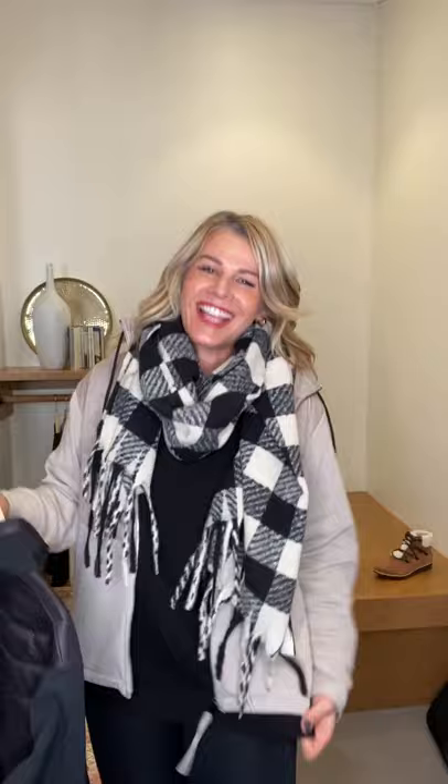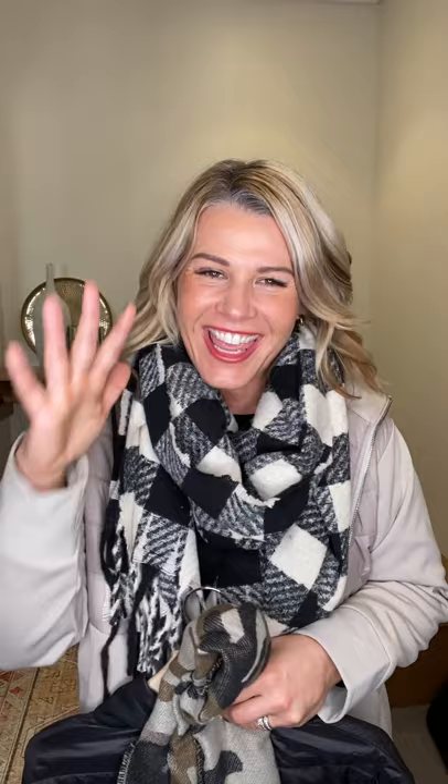Varley, Commando leggings, Sanctuary waffle tunic — put these things all together and it says game day. Please check out our Sorelle collection whether you're online or at one of our store locations. We would love to style you and help you take this fall wardrobe into winter. Thanks for spending time with me in the fitting room.